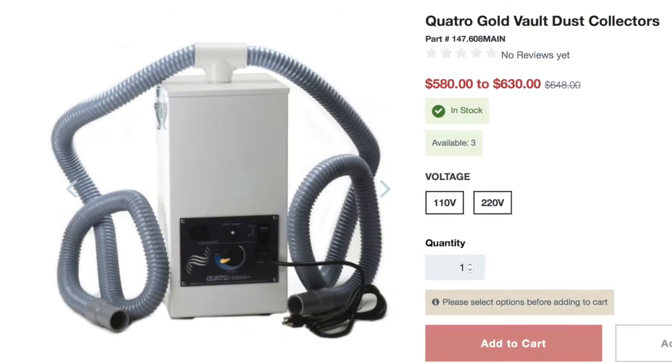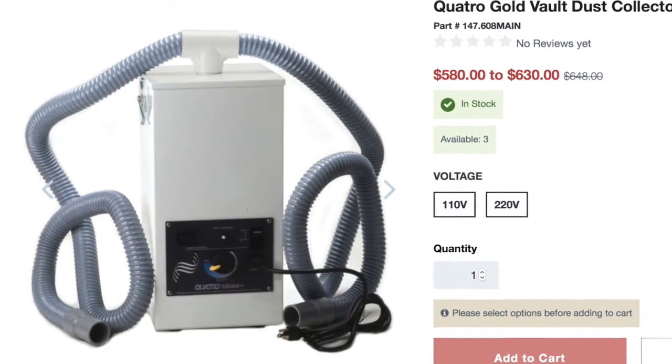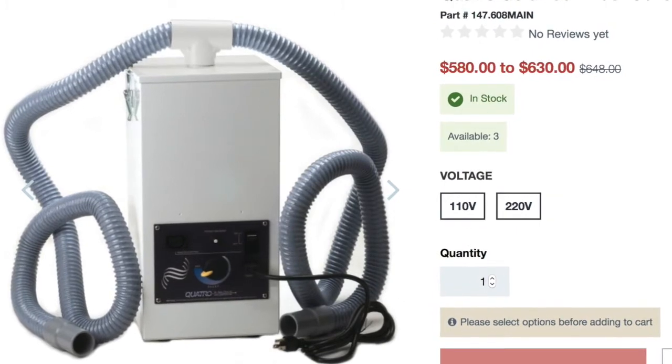Hi, I'm Leslie Cale of Villarreal, and I just wanted to talk to you guys today about my new Gold Vault Extractor. The model I have here is Quattro Gold Part 147608MAIN and it works for both particles and fume — it's a fume extractor and it's a particle extractor.